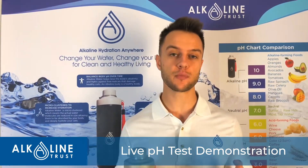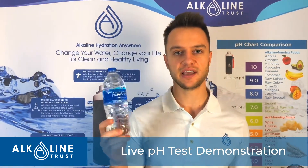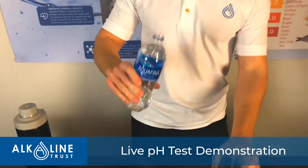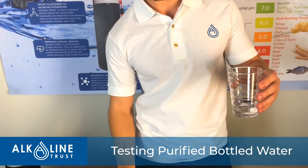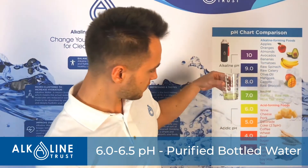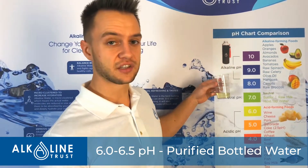For demonstration purposes, first we will test the pH level of a bottle of water I've personally been using — it's Aquafina brand. We're going to open this brand new bottle and see what kind of pH this water has. Two drops, and as you see this water is around 6 — it's yellowish, and this is acidic water that nobody should be drinking. It's just unhealthy and ruins your body.